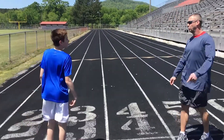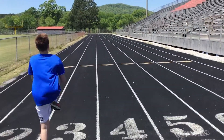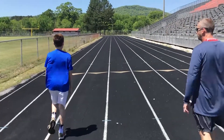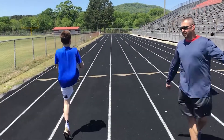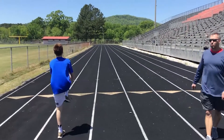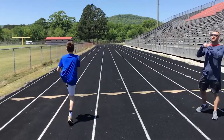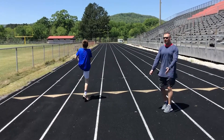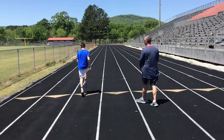Now we're going to shin grabs. You would do those walking butt kicks twice, then come to these shin grabs. Hopefully you can see he is grabbing that shin and really pulling the knee up to the chest — he's not just touching the shin, he's grabbing and pulling. Great job, Nick.